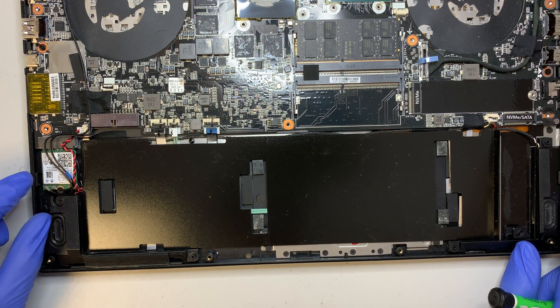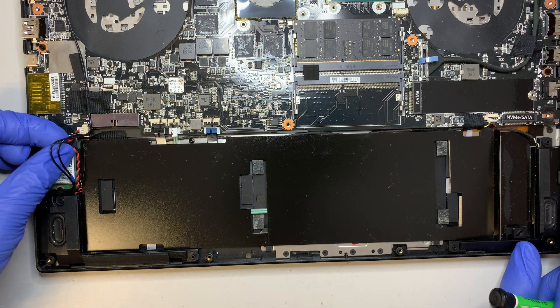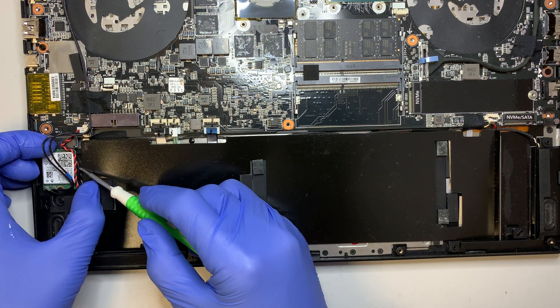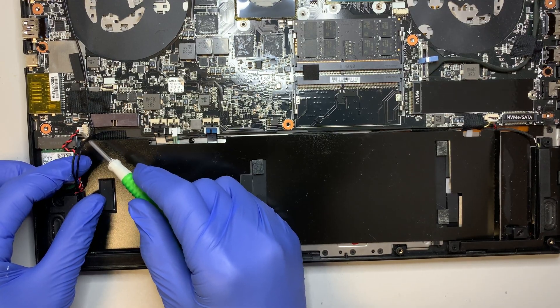This is your Wi-Fi card — if you want to change your Wi-Fi card, this is where you do it. Notice this little thing here is actually your CMOS battery. The CMOS battery is hidden underneath the Wi-Fi card, so if you want to drain the CMOS battery go ahead and disconnect this cable.